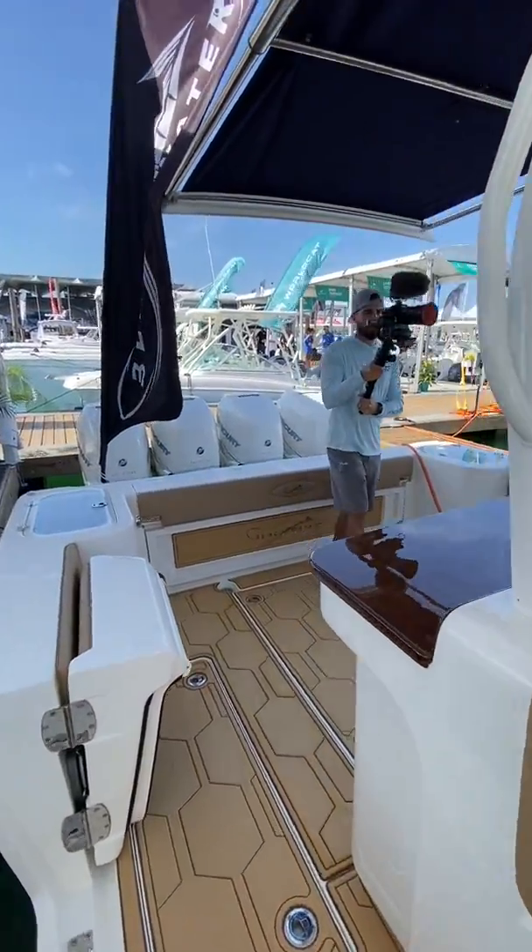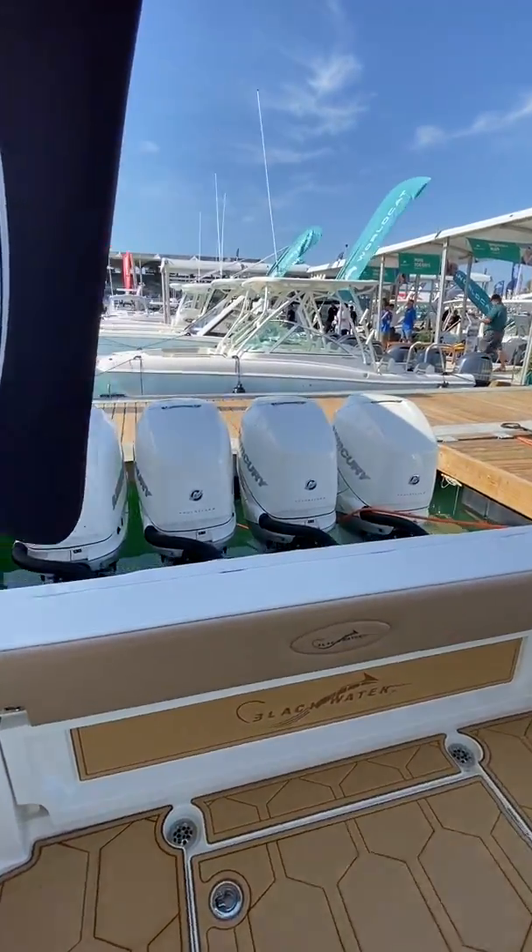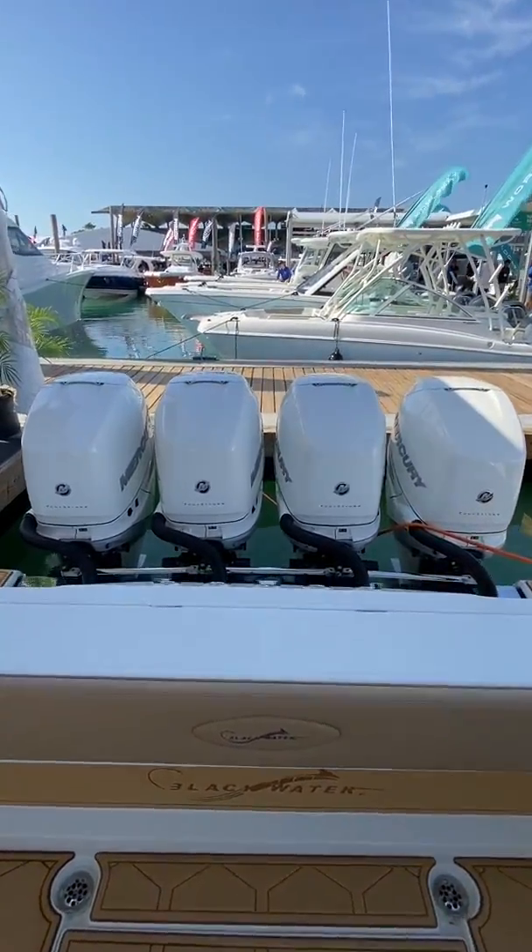This is an overall excellent platform and could not be paired any better than with the quad 400 Mercury Verados.